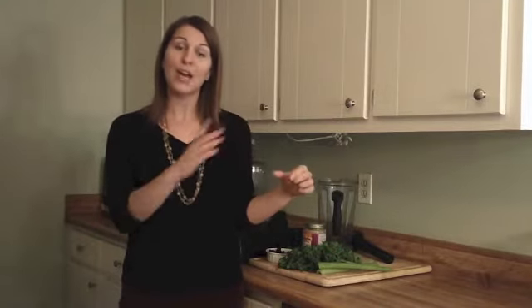The smoothie that we're going to make today is one of my favorites. I call it my Ants on a Log smoothie because it reminds me of the childhood snack — Ants on a Log. You had celery with peanut butter and raisins on top. This smoothie is delicious because not only is it sweet, but it also has a saltiness to it. I love that sweet-salty combination.